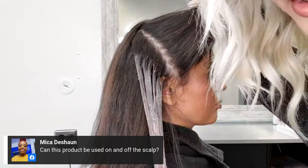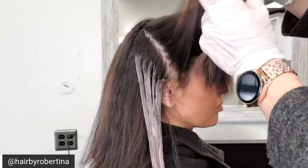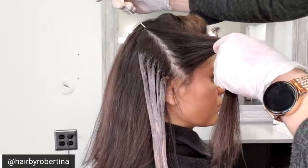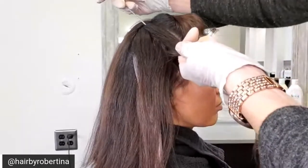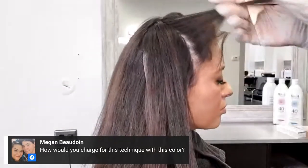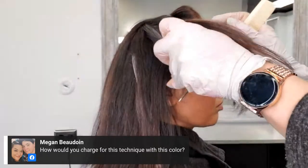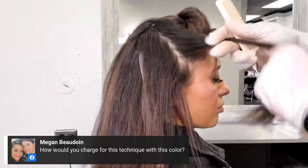Can this product be used on and off the scalp? It absolutely can. My rule of thumb is if you're doing anything on the scalp or any chemical service period, you should be using color prime — it really helps keep that scalp nice and calm by desensitizing it. We also have another product called color lock, which is amazing. It can be used with any color line — permanent, demi, semi, stain, direct dye — it doesn't matter. What color lock does is seal up the cuticle and really lock that color in.